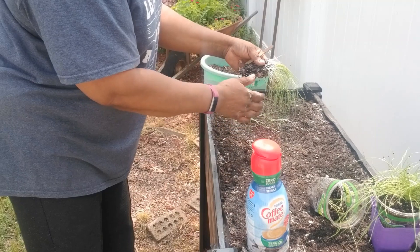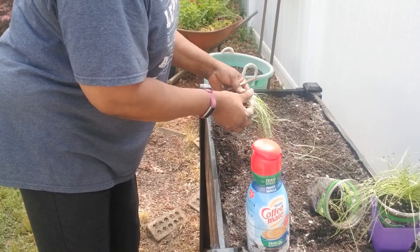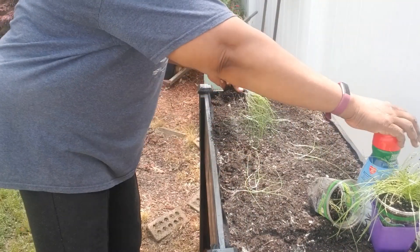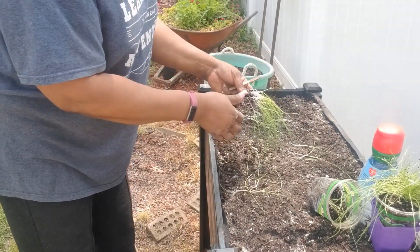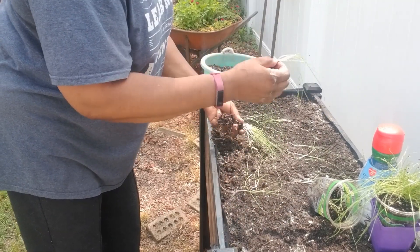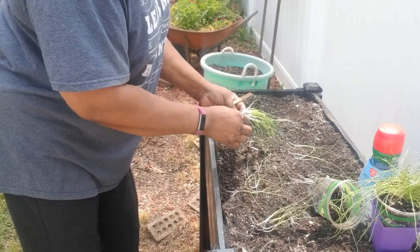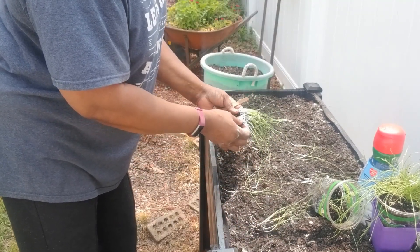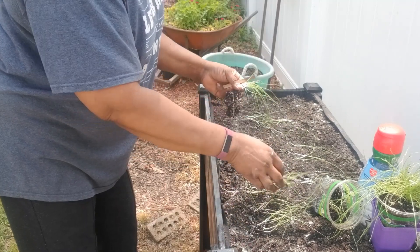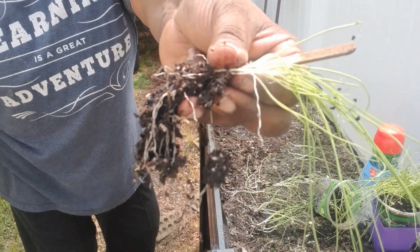These leeks — you don't think they're going to do much but they do fantastic. I don't know if you guys can see that, let me move that over there. Can you see me putting all this stuff out here in this bed? I'm just going to grab a few and put them in the bed because I'll separate them as I go. And that's what they look like — you guys can get an idea of what leeks look like.